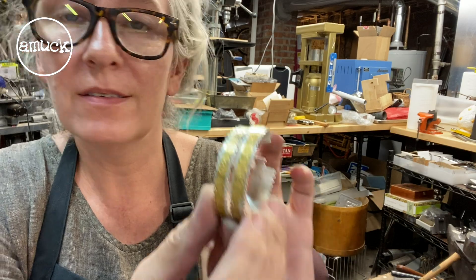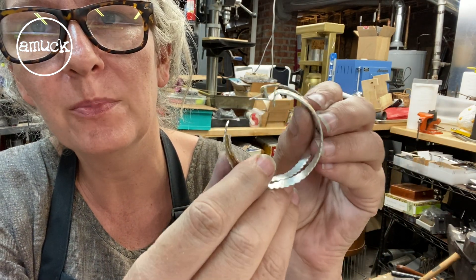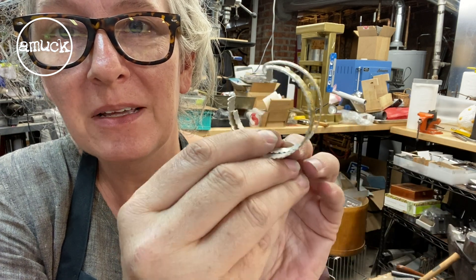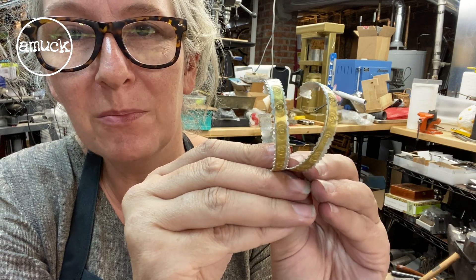Got the earrings stamped, formed, ear posts on. They look really pretty right there. But we're going to throw them in the patina, darken them up, and then into the tumbler.